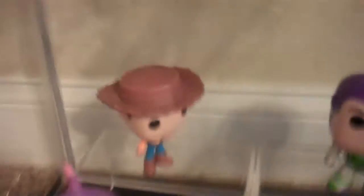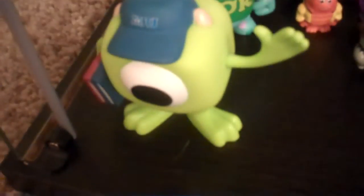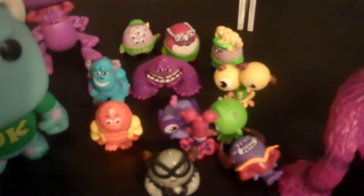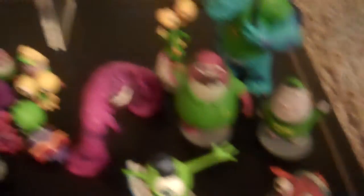Here's the Pixar section — this one's my mom's section. We have Woody, Buzz, Monsters Inc — Randall, Sully, and Mike Wazowski. These are little figures that you can get at Walmart for like a dollar, and then you can get this one at the Disney store. They're little figurines.